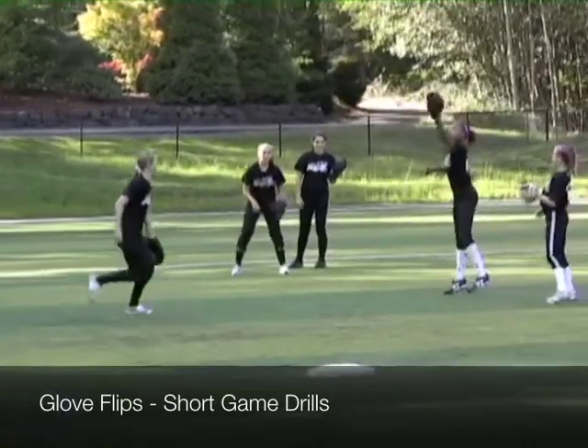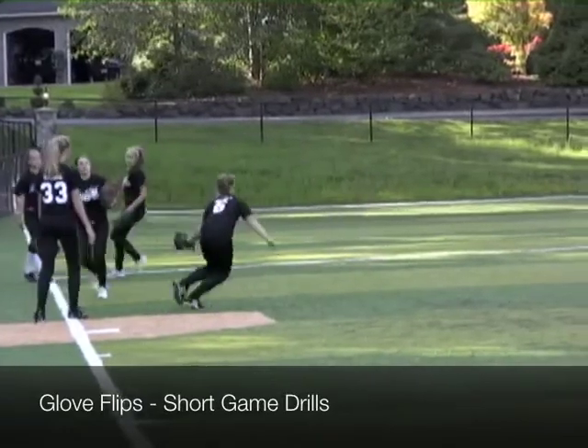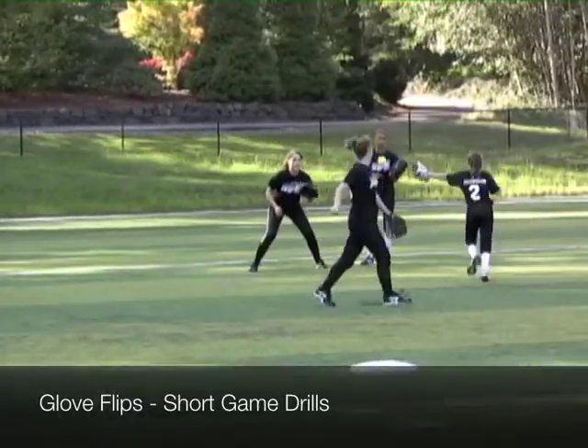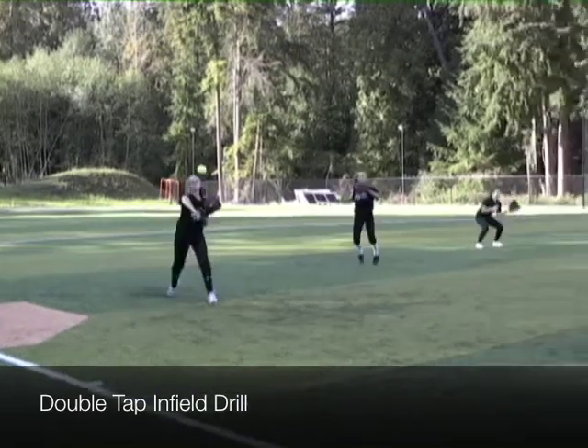This here is a glove flip. It just teaches kids and young athletes to have control no matter what position they're in. A lot of people would look at this drill and wonder what's really the point, but it really does teach athleticism and quickness.